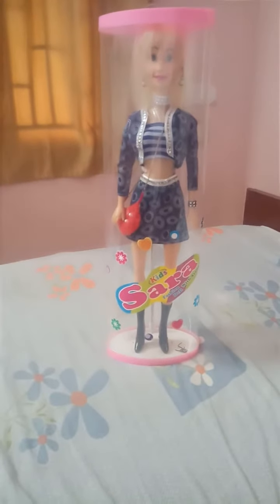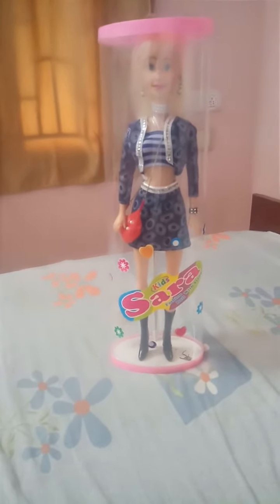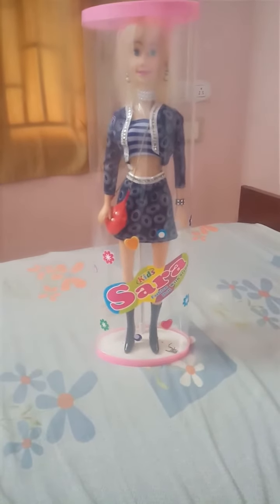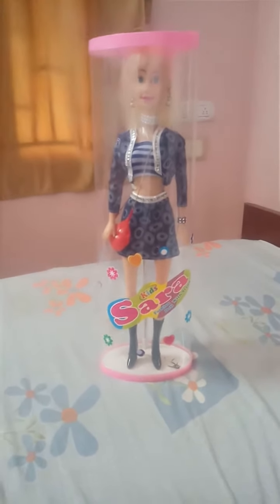Welcome to XTM Unboxing. This video will be brought to you by Barbie doll unboxing. Please check the video and subscribe. Please click the bell icon and check out my channel.